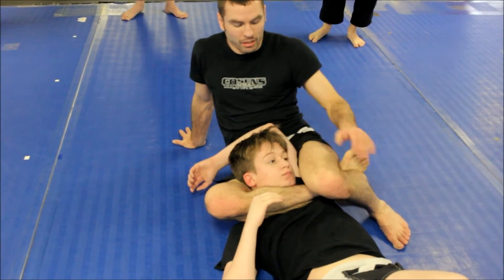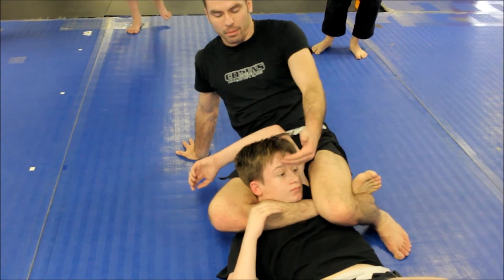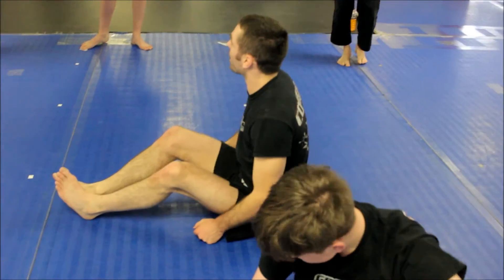My shin — basically my calf — goes across the front of his throat. I lift my hips up and then pull my calf in to finish. All right, try that one now.